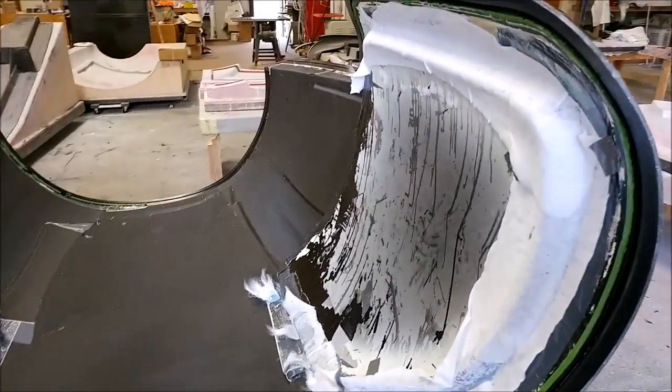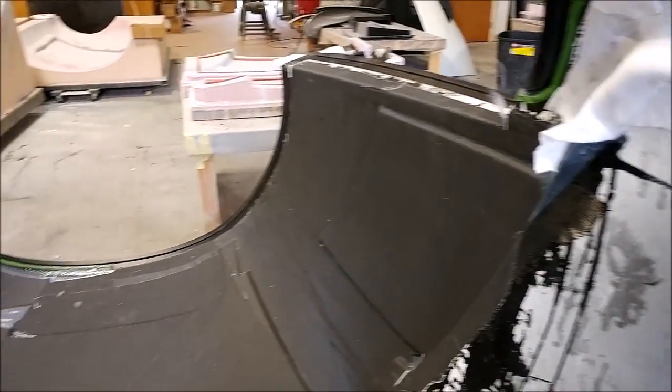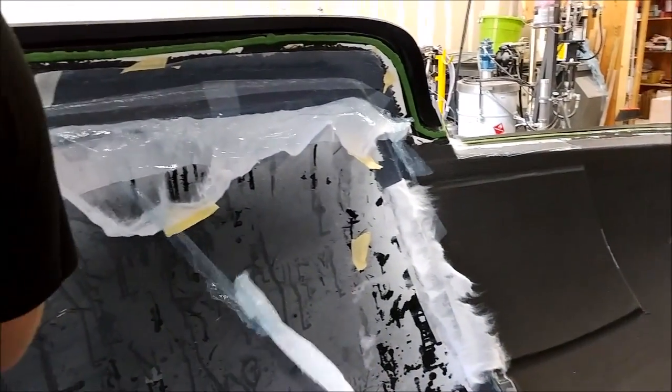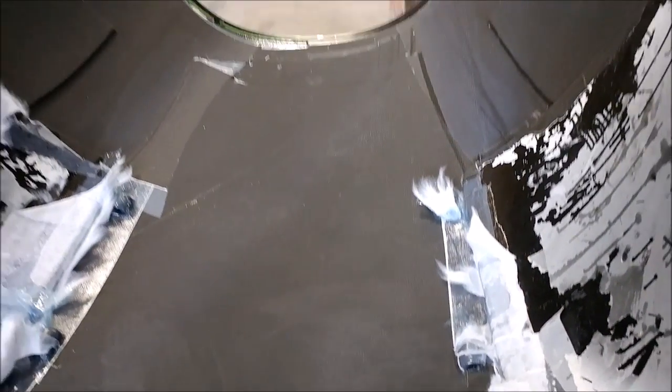Welcome back. When we last left off we had laid up the upper fuselage, and here you can see it's Monday morning — cleaning off all the peel ply and the vacuum bag and all that good stuff, and just cleaning up around the part and prepping it so it can be popped from the mold.